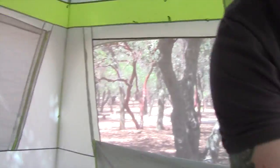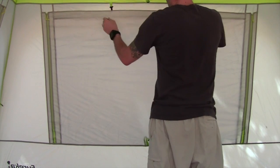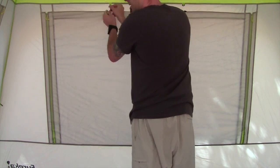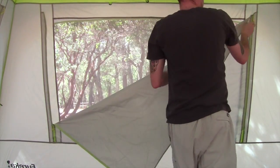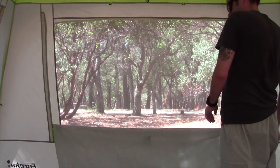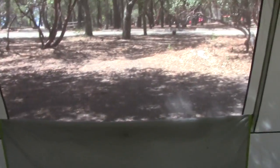I'll just move the camera around. You have one window, another one in the back here — I'll just open them all. Inside the tent you can see the mass amount of ventilation.